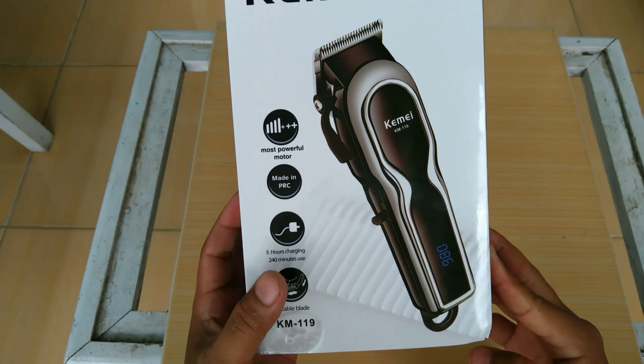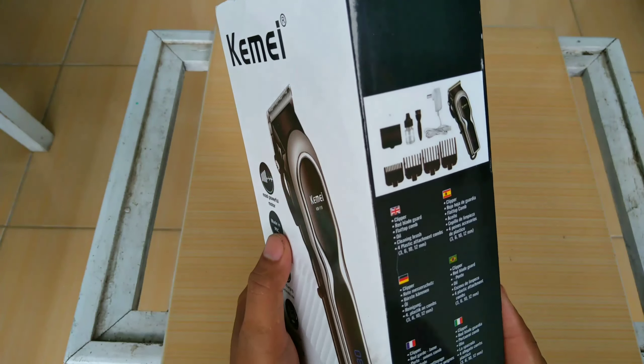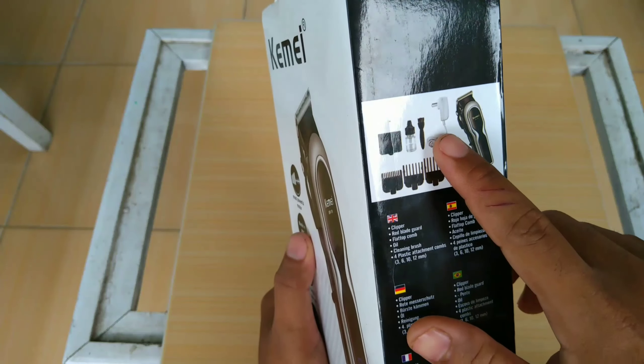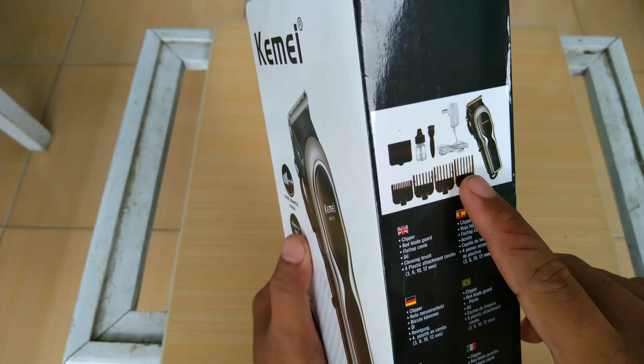Ini dilengkapi dengan indikator baterai. Ini bisa sistem cas. Di sini kita bisa lihat: satu alat cukur, cas, sikat, minyak, tutup, dan empat tapak.